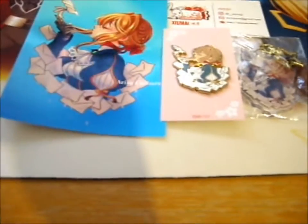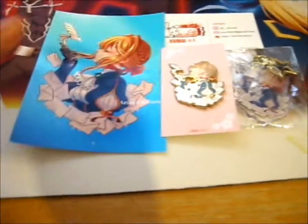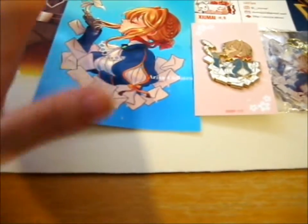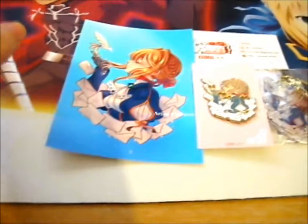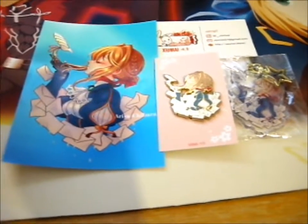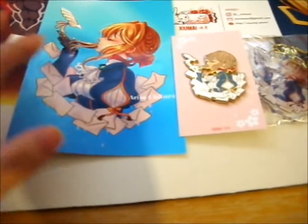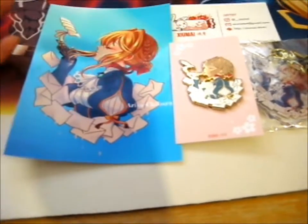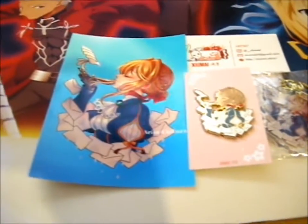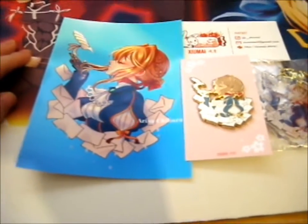Tsumai's designs are slightly different — they've got more of a rounder, cute edge to them. Anyway, these were made in support of the Kyoto Animation Fire, and they donated the proceeds from this to the Kyoto Animation Studio.